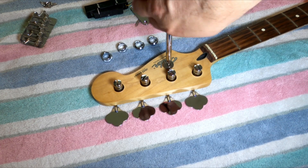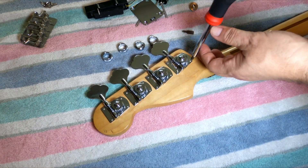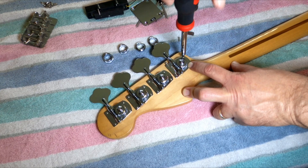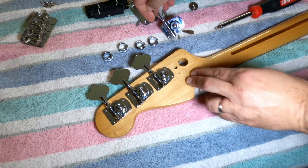Moving to the neck: take the string guide off, pop out the ferrules for the tuning pegs, and then remove the tuning pegs — they have four screws each, just loosen those off and take them out. The ferrules should be snug, almost a press fit, and these were so loose they would just fall out of the face of the guitar.